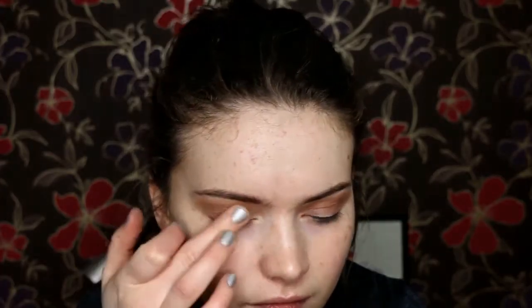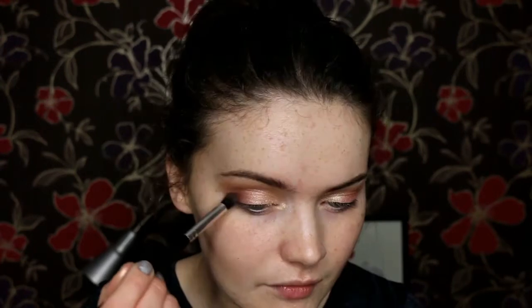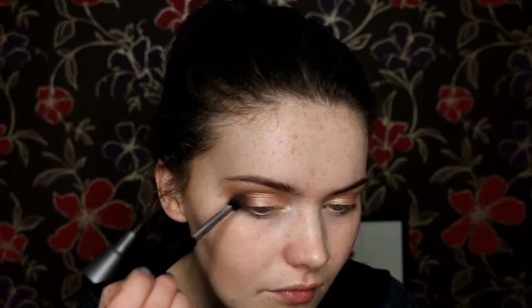Then I'm taking this beautiful gold shade from Kiko — I think this is one of the wet eyeshadows, so you can use it wet, but I used it dry. I find these work best when you use your fingers. Then I take this more orangey-gold shade to pop on the outer section of the eye. I thought the two blended really nicely together and create a really beautiful eye look. Then I went in with that brown shade I used earlier just to deepen up the very outer corners ever so slightly.